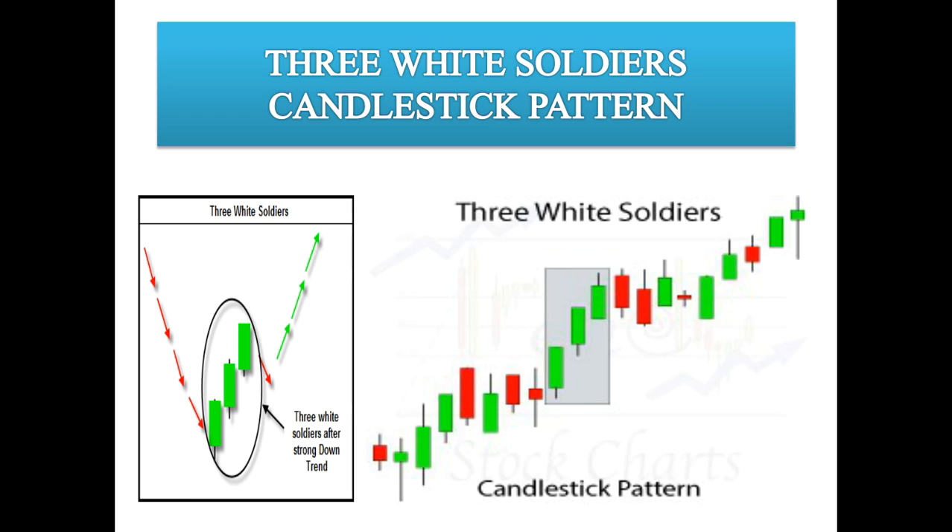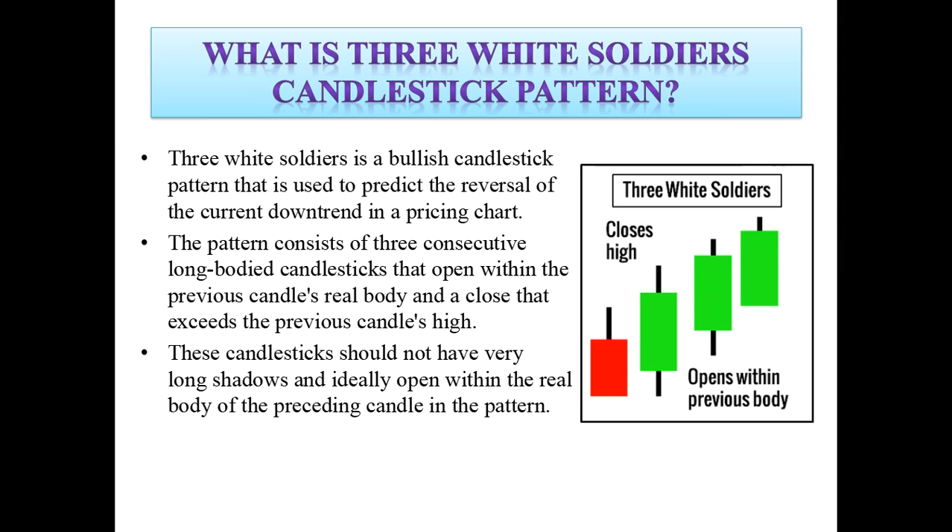Now let's look at the three white soldiers candlestick pattern. This pattern is used to predict the reversal of the current downward trend in a pricing chart. The pattern consists of three consecutive long-bodied candlesticks that open within the previous candle's real body and close above the previous candle's high.